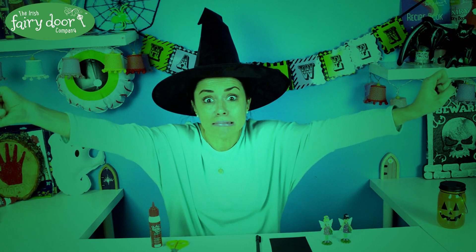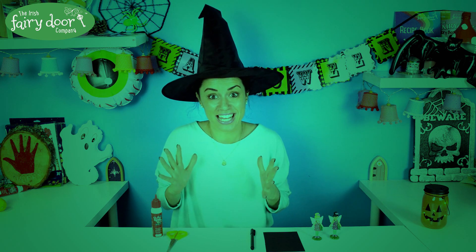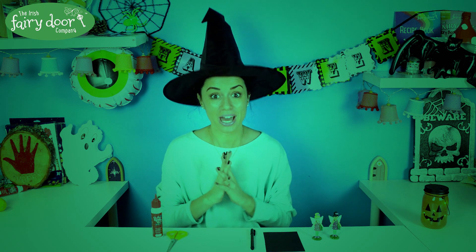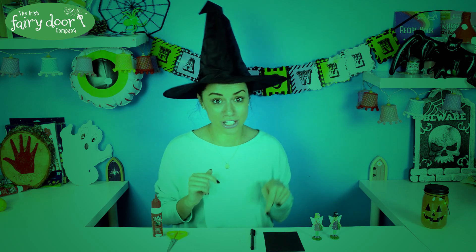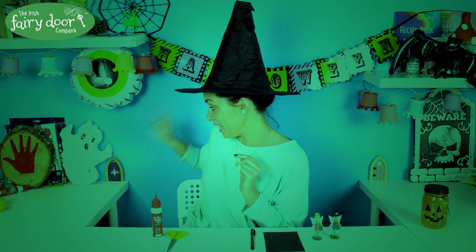It's Halloween! We love the spooky season here in Fairy HQ and as you can see we have lots of decorations up to get into the Halloween spirit. Today I'm here to do a make and do — we're going to make a witch's hat for Fairy Willow, and then we're going to make a ghost costume for Fairy Eliza.